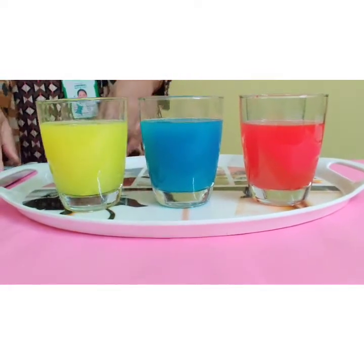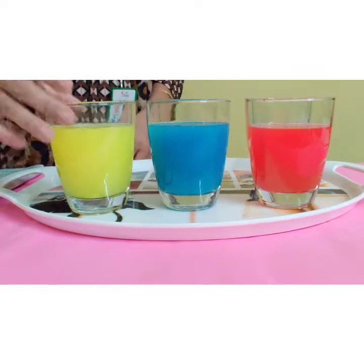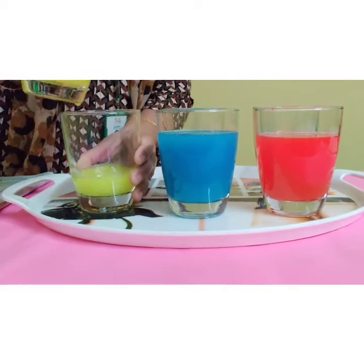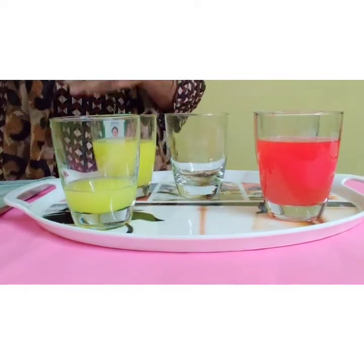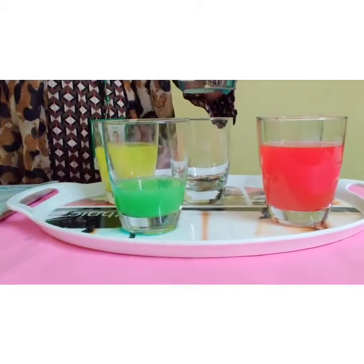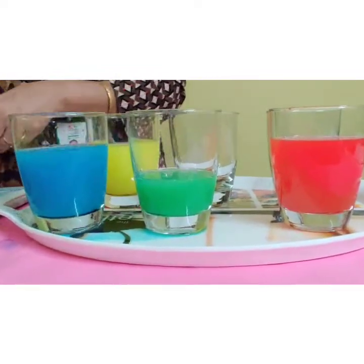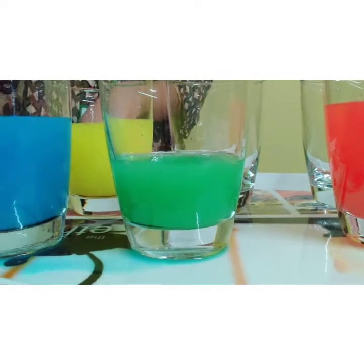Now I am going to start our activity of making secondary colors. First, I am going to use yellow color and pour this water into an empty glass. With this yellow color water, I am going to mix in the blue color water. Let's see which new color we are getting. Wow! Which color did we get, children? Green! Yes, by mixing yellow and blue, we got green color.